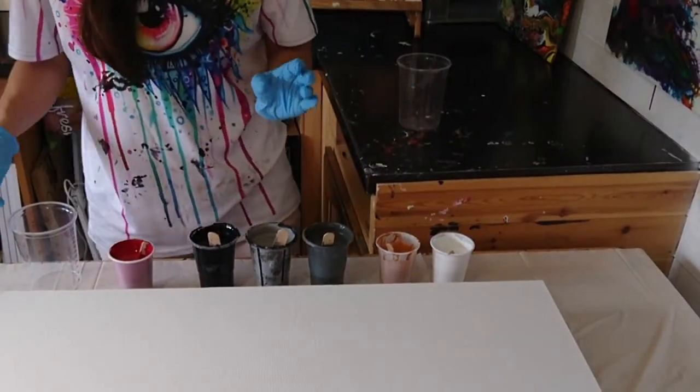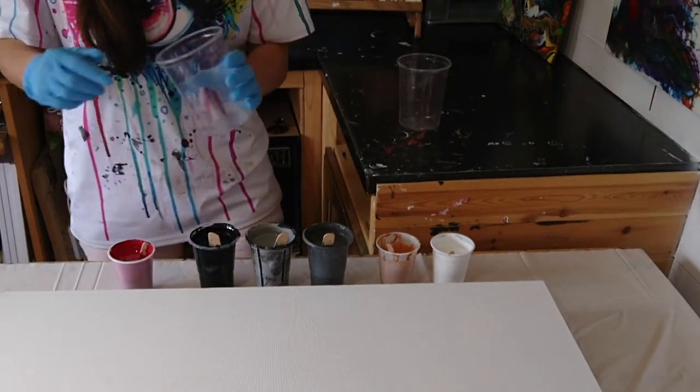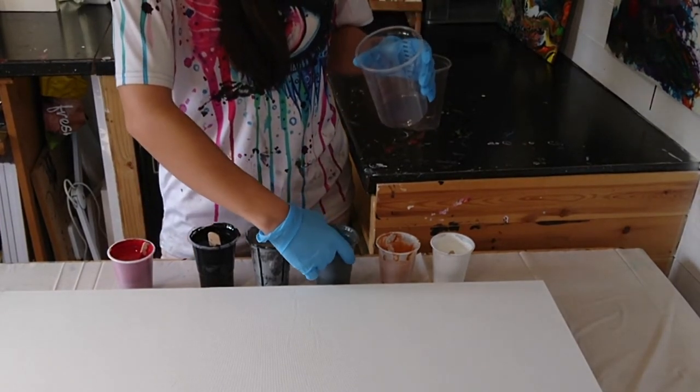I'm going to move the camera straight down now, then I'm going to pour this in a fairly particular way so that my colours don't mingle. I'll be pouring it out of the same side that the colours go into. I'll start straight away with the nice dark grey.